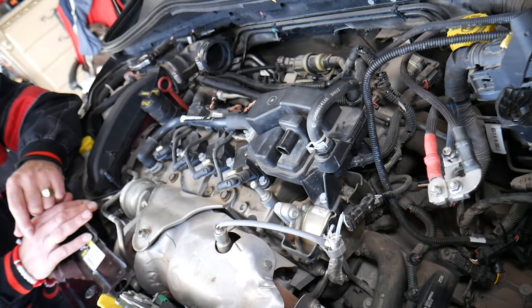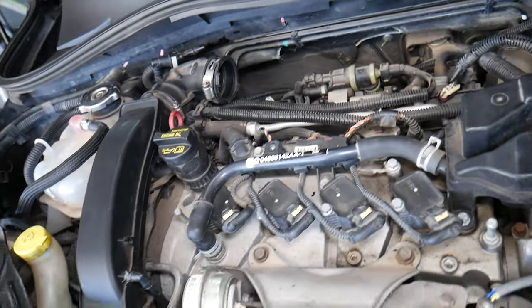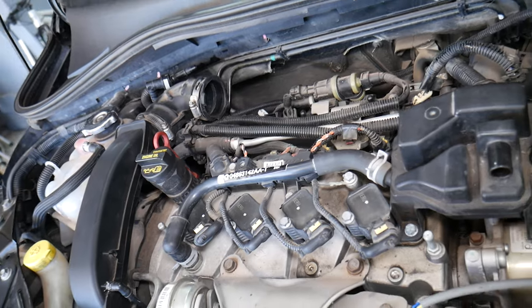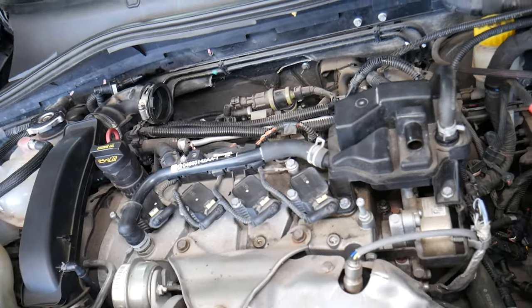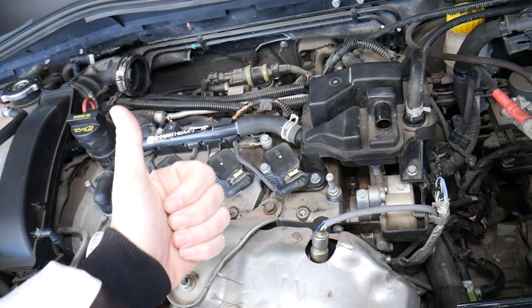We have a video on how to re-learn the crankshaft position sensor on the Fiat 500 on our channel. For any of you that need help with that, check it out. We just wanted to make this quick video to help any of you that replaced the crankshaft position sensor and the car is still not running good. Hopefully the video will be helpful. Thank you for watching, and we'll see you next time.